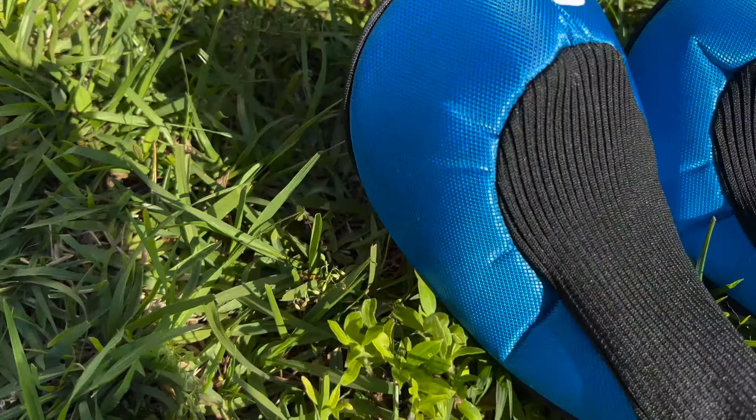Nice and shiny. This does have a drop-down kickstand, and this is what all the clubs look like outside of the packaging. This is a bit of a closer look at the driver. It's a 460cc driver with a pretty large zone for a lot of forgiveness. Got to do a test swing.